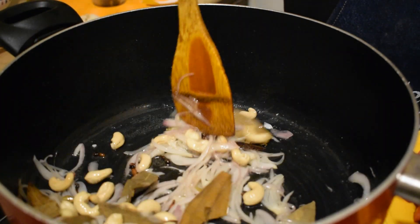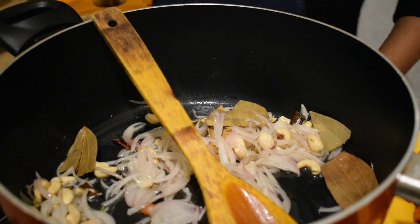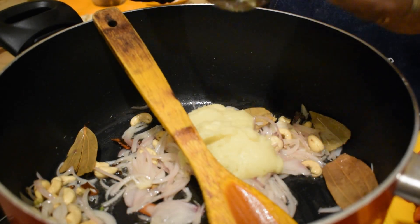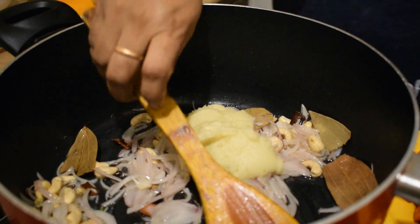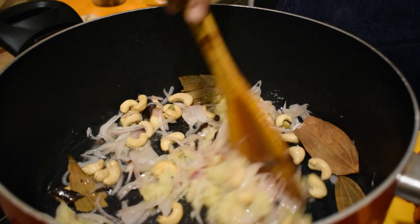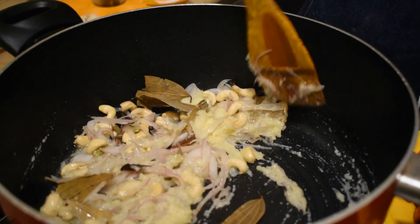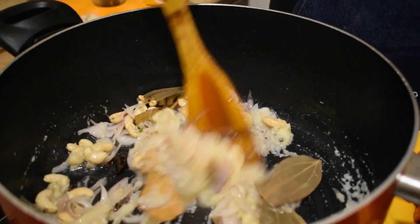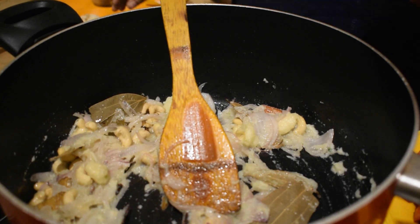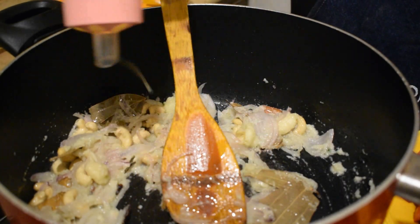Now let's cook. We will add a little ginger garlic paste. We will add some ingredients to the mixture. We will add a little oil. Let's put some oil and sprinkle in order to make the dish so that we can enjoy the food.